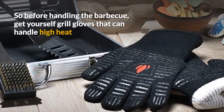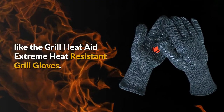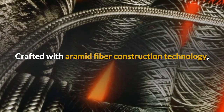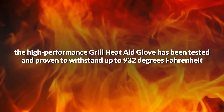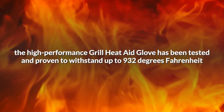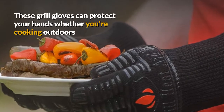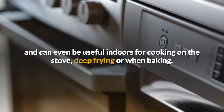So before handling the barbecue, get yourself grill gloves that can handle high heat like the Grill Heat Aid Extreme Heat Resistant Grill Gloves. Crafted with Aramid Fiber Construction Technology, the Grill Heat Aid Glove has been tested and proven to withstand up to 932 degrees Fahrenheit. These grill gloves can protect your hands whether you're cooking outdoors, and can even be useful indoors for cooking on the stove, deep frying, or when baking.